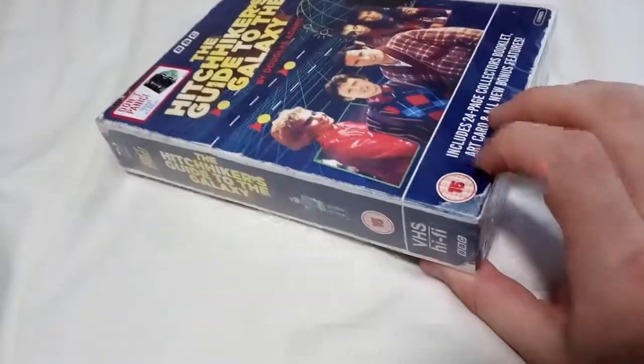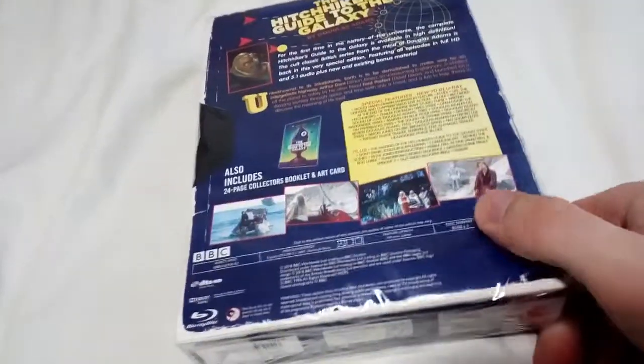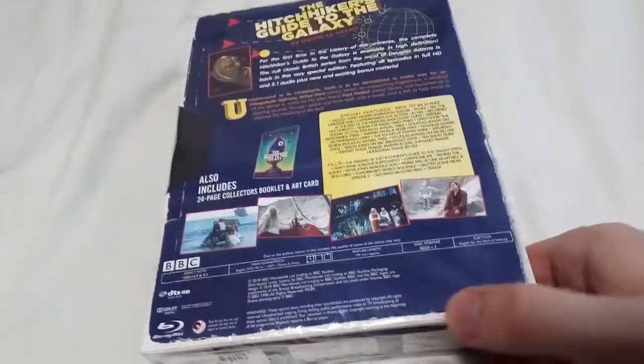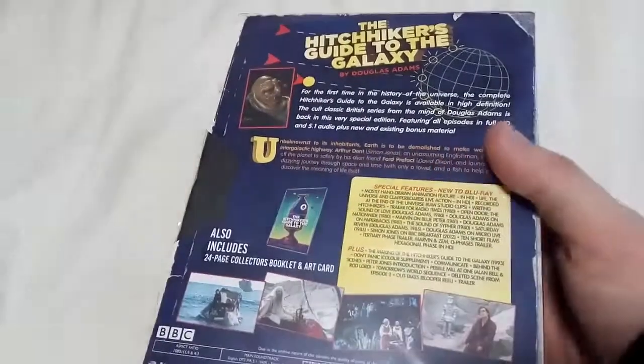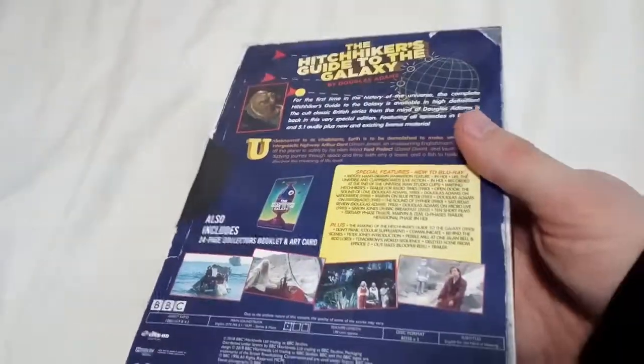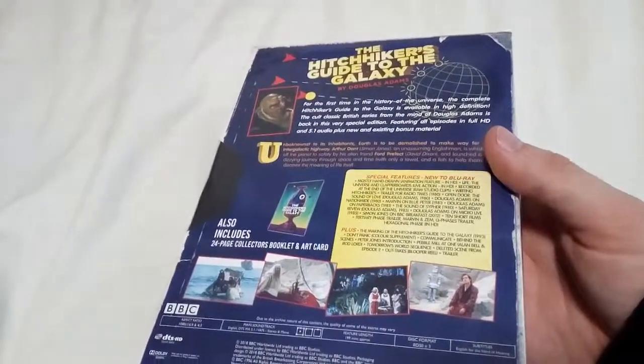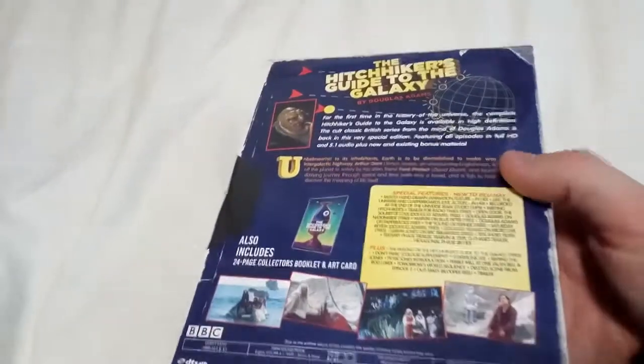First it was on BBC Radio 4 — it was a radio series, and it was then adapted into a book. The book is actually a novelization, and then this was also adapted from the series as well. In fact, in the copyright page of the novel it says that it was based on the radio series.